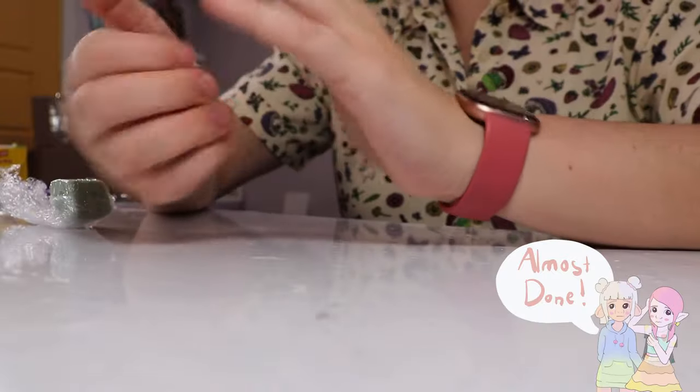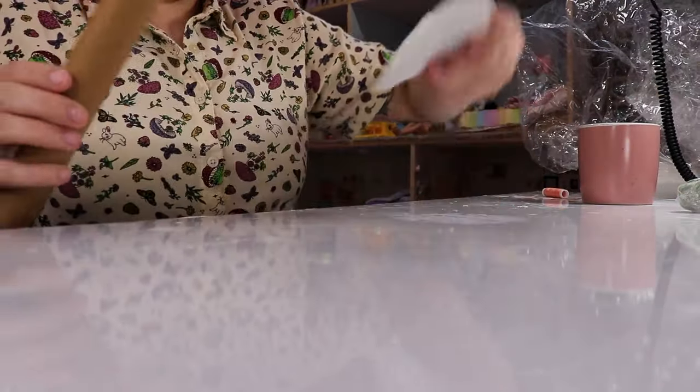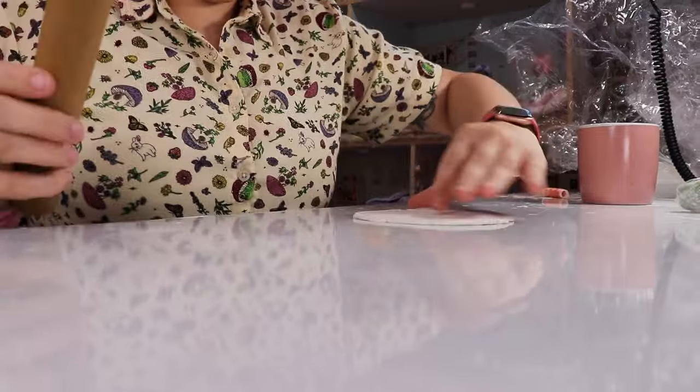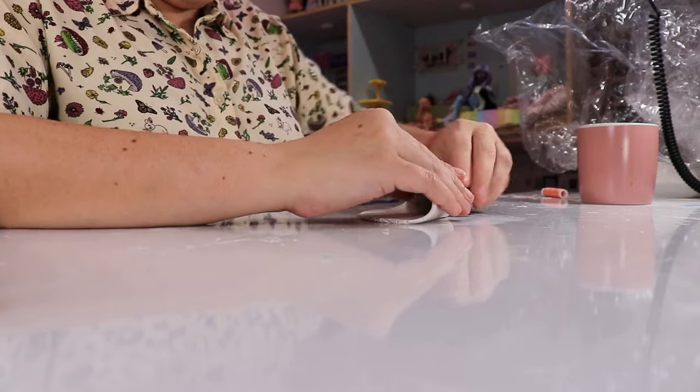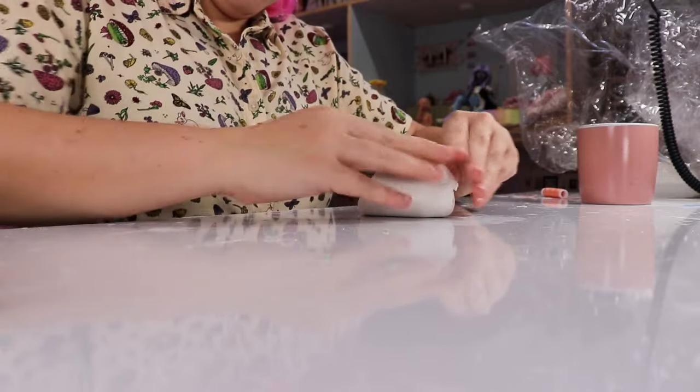Her final video will be out super soon, but in those videos I show how I make things like head, hands, feet, all of that. But this is just more of that, although the piece of floral foam I've used inside this head is absolutely minuscule, and the head in general is really small.